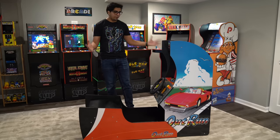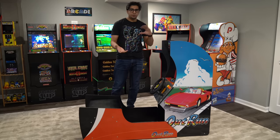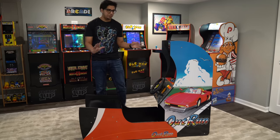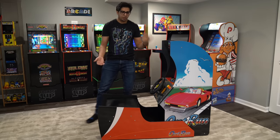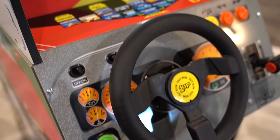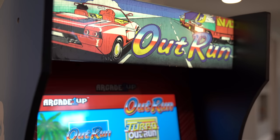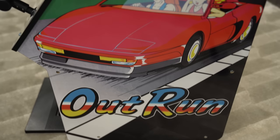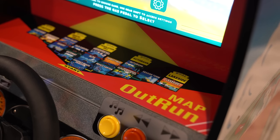Our cabinet is finally built and overall it wasn't too complicated. It is a little unique in terms of the seating — the nice thing is it's actually two different pieces, so you can slide it out or slide it in based on your driving height. There is a steering wheel, which is something we haven't seen before in any of the Arcade1Up cabinets. You get the marquee and I really love the graphics display — a nice OutRun logo on the side with the car, and a map on the front showcasing the levels.